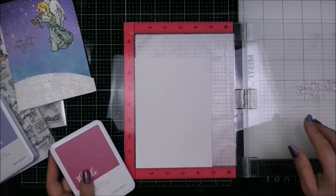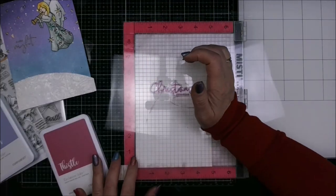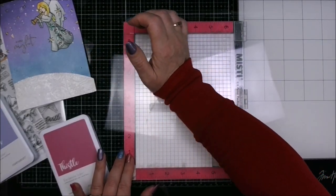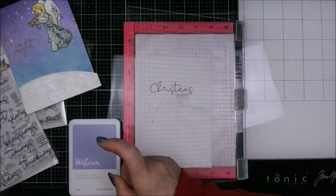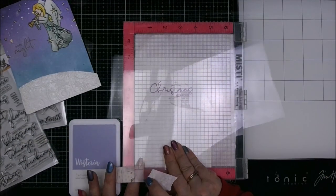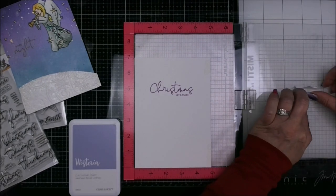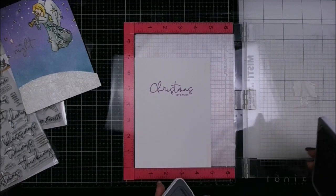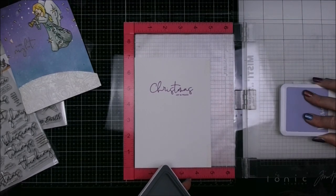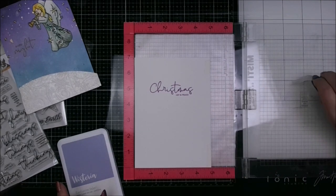Inside sentiment time. Pulling out my Close to My Heart inks because I've got the full set of Distress Oxides but not all of their inks — I've got about 90 of the Close to My Heart ones though with their beautiful magnetic closure. Pulled out that Christmas Blessings sentiment again so that the fonts would match on the inside and the outside. The smaller portion I wanted for the bottom, I masked off the top part with some masking tape, then pulled that off and stamped it in the second color.